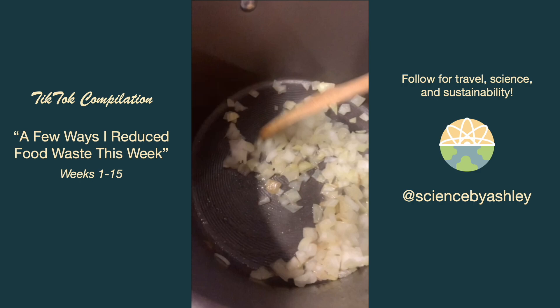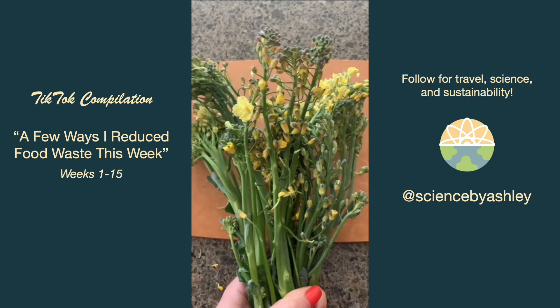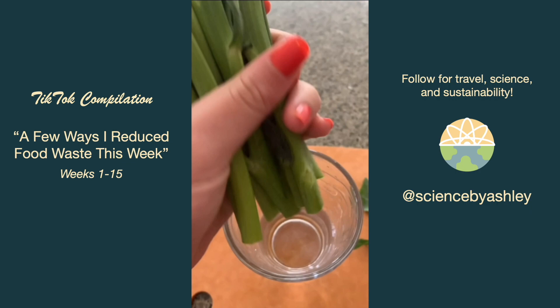My broccolini had started to grow gorgeous yellow flowers — just so you know, they are edible. I air-fried the broccolini and it went really well with the dish. I also saved the stalks and stored them in water in my fridge after cutting off the bottom so I could do something with them next week.